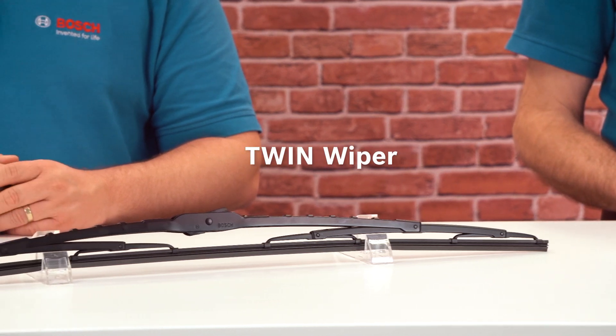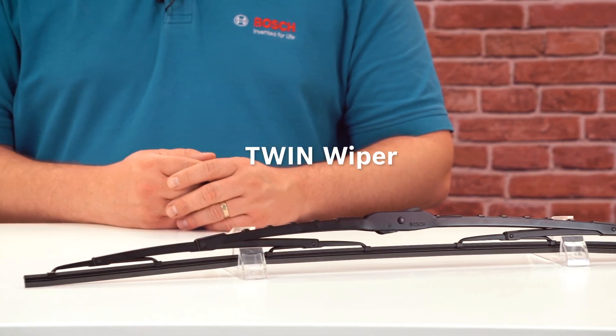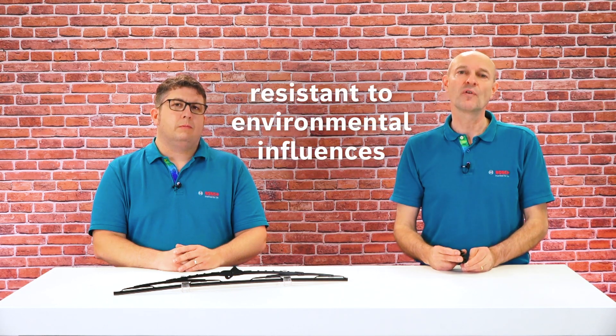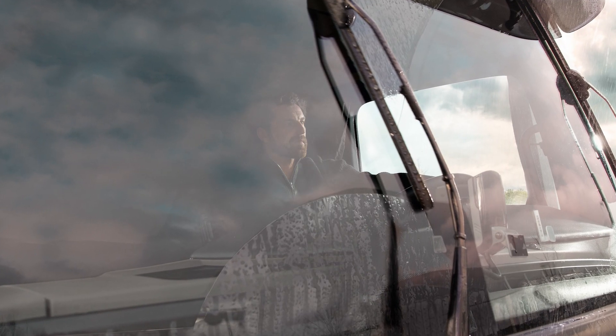The functionality of the rubber edge and the quality of the wiper rubber are crucial for achieving good wiping results. The Twin wiper from Bosch offers outstanding wiping performance — it has a precisely cut wiper rubber edge with a smooth running coating, allowing it to glide smoothly over the windscreen. The highly developed synthetic wiper rubber consists of two components, hence the name Twin. It is particularly robust and resistant to environmental influences, offering commercial vehicle drivers a clear view and long-lasting safety.